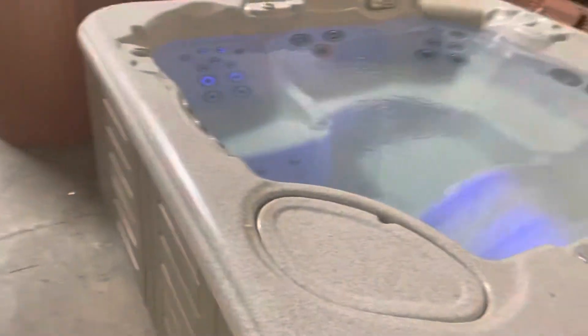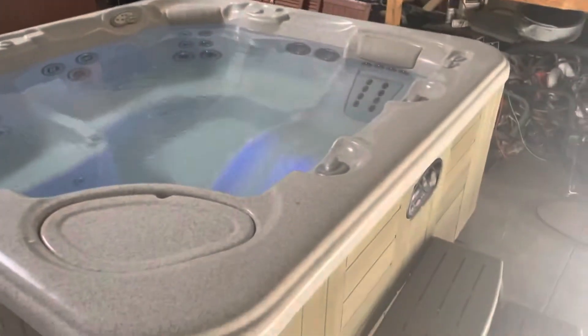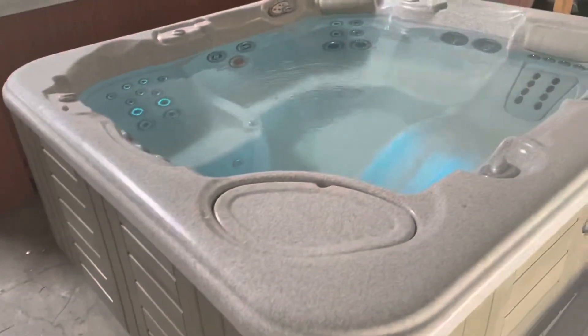Hey guys, this is Chris here. We have a beautiful Hot Springs Envoy Spa in stock. The spa has multi-color LED lights, a nice energy-efficient circ pump, a three-final waterfall, stainless jets, and primary and secondary controls.